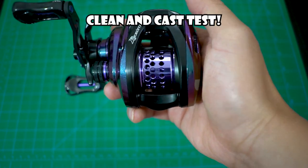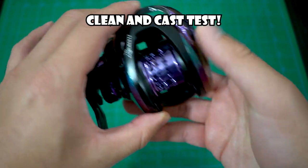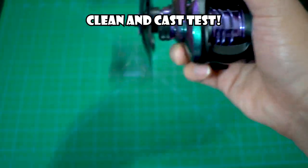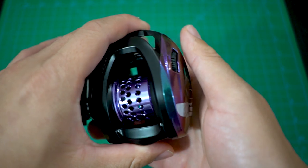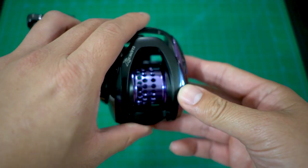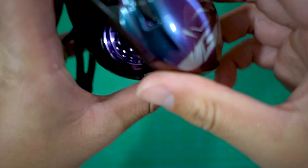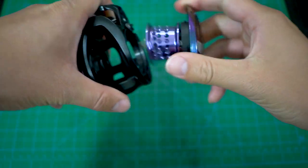Alright fam, today we'll be cleaning the bearings out of the stocked reel, the Kyoren Black Knight. I did my unboxing video last time and you guys asked to clean the bearings out because they're ceramic hybrid bearings. And naturally you do not lubricate your ceramic hybrid bearings, especially the way that they have done it, which is pretty darn thick.